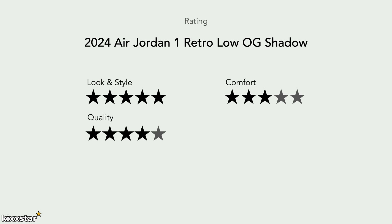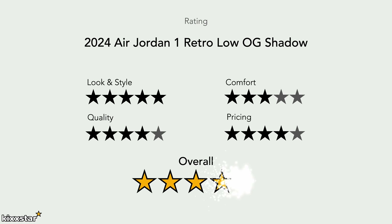For quality I'd give that a four. The slightly nubuck-feeling leather on the back and toe box feels like leather but not the greatest quality. The Black Toe and Powder Blue releases were much nicer in terms of leather quality. For price I'd give that a four — I'd want Jordan 1 lows to retail at £125–130 since there isn't much tech in them. I know my scores don't completely match up, but the wearability of this sneaker far outweighs everything else.